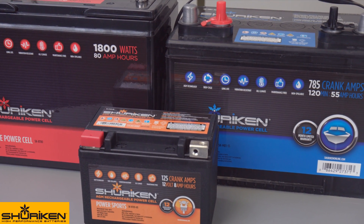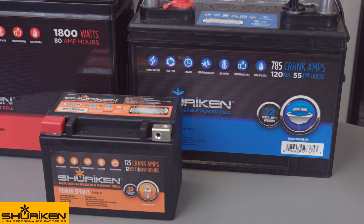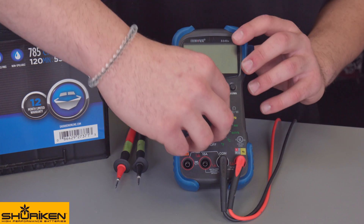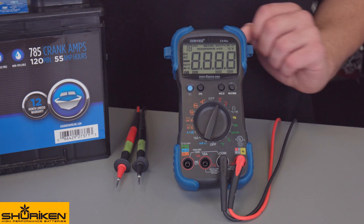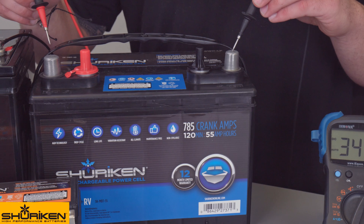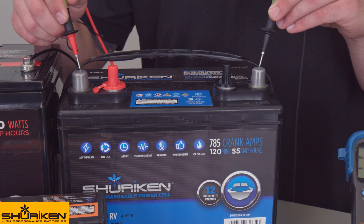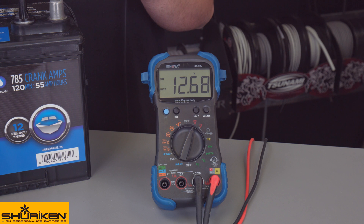These batteries all use AGM technology and are fully charged, ready to be used directly from the factory. When testing the voltage of a battery, the right tool for the job is a digital multimeter. We'll set the DMM to measure DC voltage and take the negative lead to the negative terminal and the same for the positive. You should see a reading of 12.6 volts or higher.